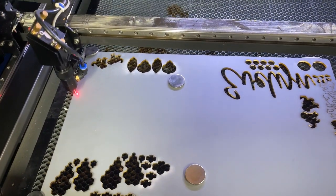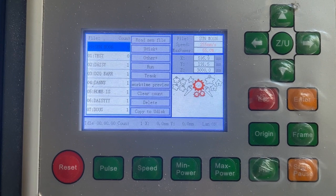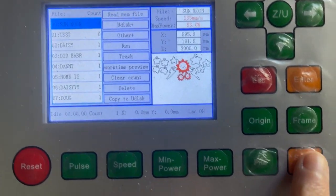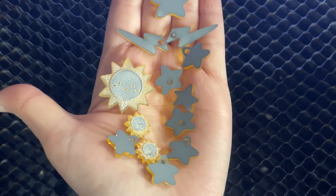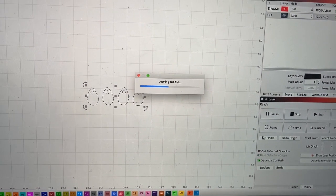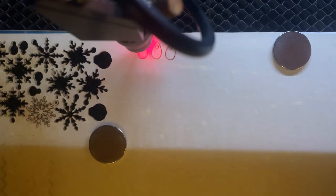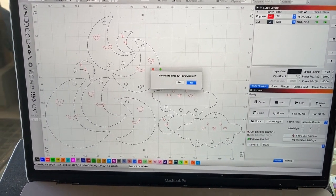Now I'm going to frame it — happy with that location — and then send the job to the laser. I'm going to repeat the same process with my two other material types. The raindrops are going to be with an iridescent specialty acrylic I had on hand, and the clouds and the moon are going to be on a silver mirror I had on hand.